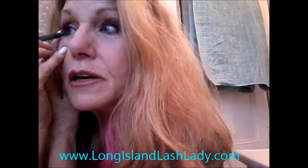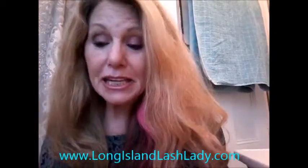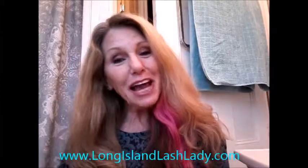There you go, ladies. What was that — 60 seconds? Maybe 120 seconds? And you have a gorgeous, gorgeous evening eye. That's all for now. Thanks, guys.